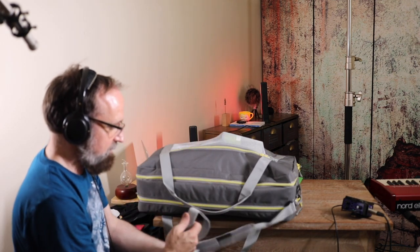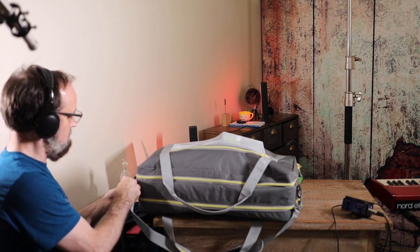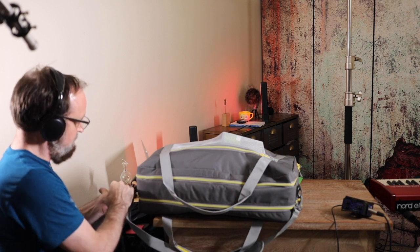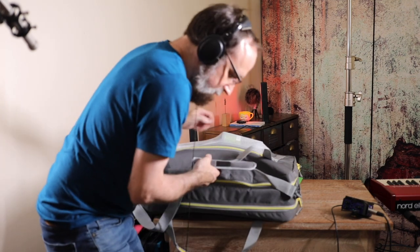Just real quick — there's a little clip here. These are plastic clips and they look plenty durable. There's a metal portion of the clip as well.